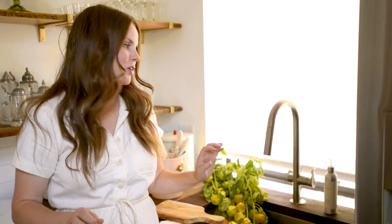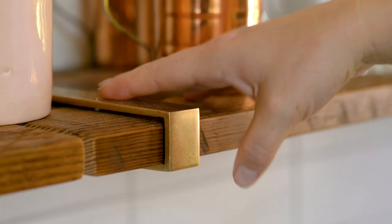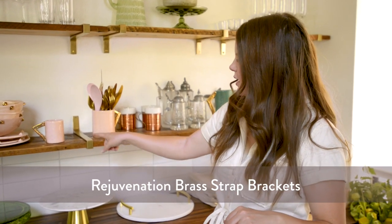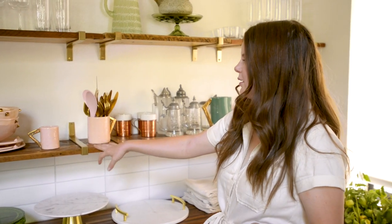I am obsessed with Rejuvenation — everyone knows this because I use them in all of my kitchens, basically anywhere I've ever lived. I kind of always go crazy at Rejuvenation because I love their hardware so much. These are all Rejuvenation shelves — this is their rough hewn salvaged fir on their brass strap shelving hardware. I just love the look of it; it's a little rustic but has a nice modern feel.